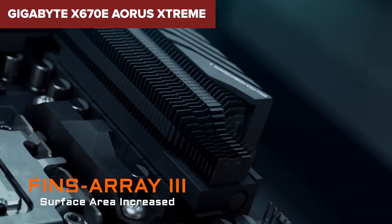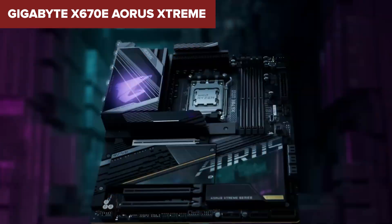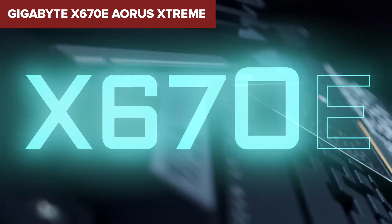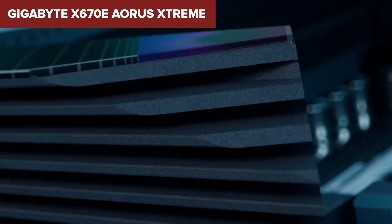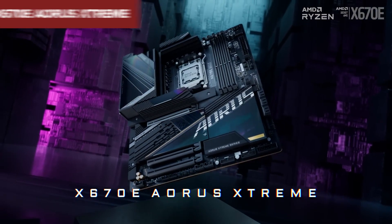Overall, the Aorus Extreme is a powerhouse motherboard ideal for enthusiasts and gamers who demand the best performance and future-proofing. If you're ready to splurge on a top-tier board and can navigate its advanced features, this is an excellent choice. For more details, check the link to the Amazon page in the description below the video.